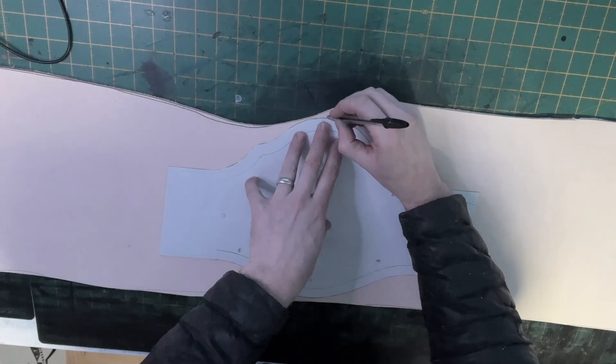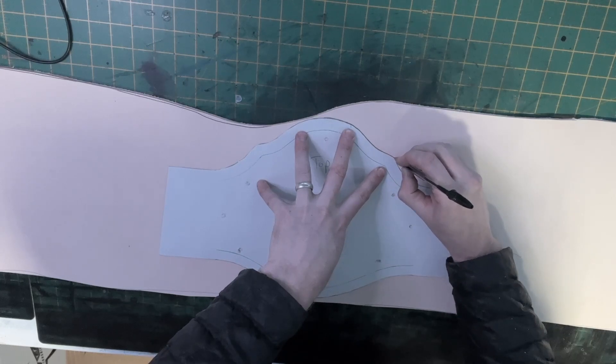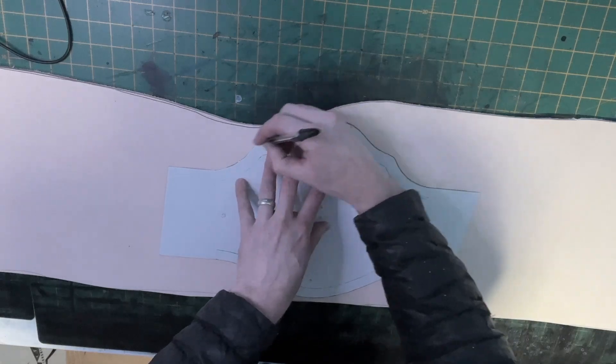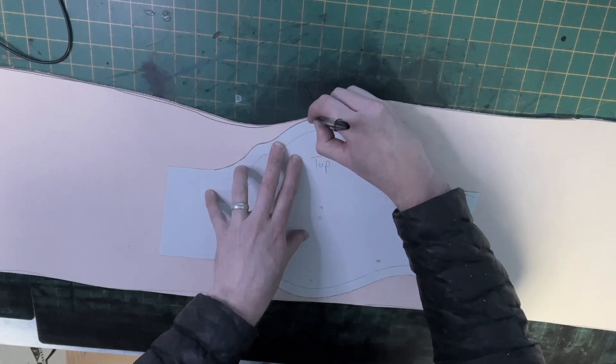I then use a pre-cut template made from cardboard to mark out where the main plate will sit on the leather. I find a black pen is the best option for marking around the template. It is important that the template doesn't move when drawing around the edge.